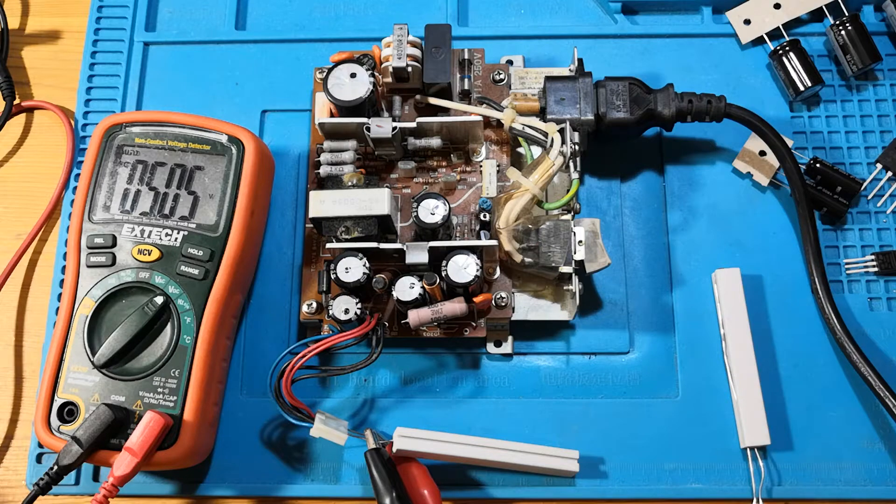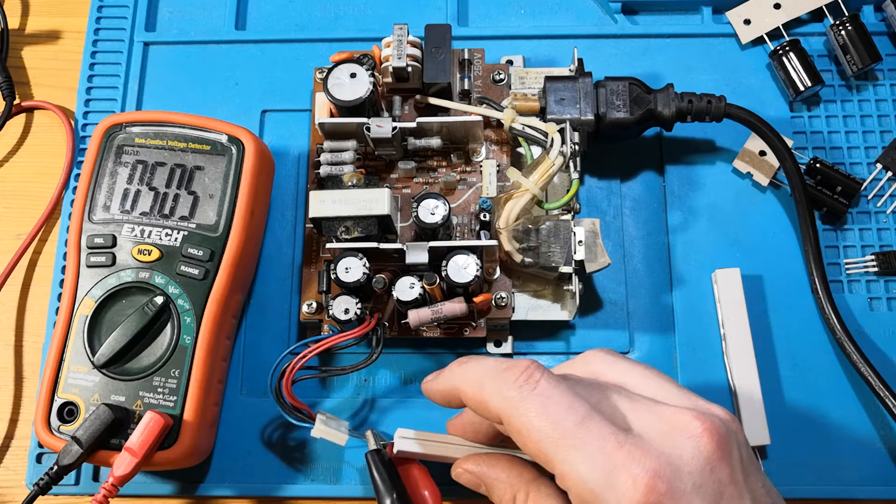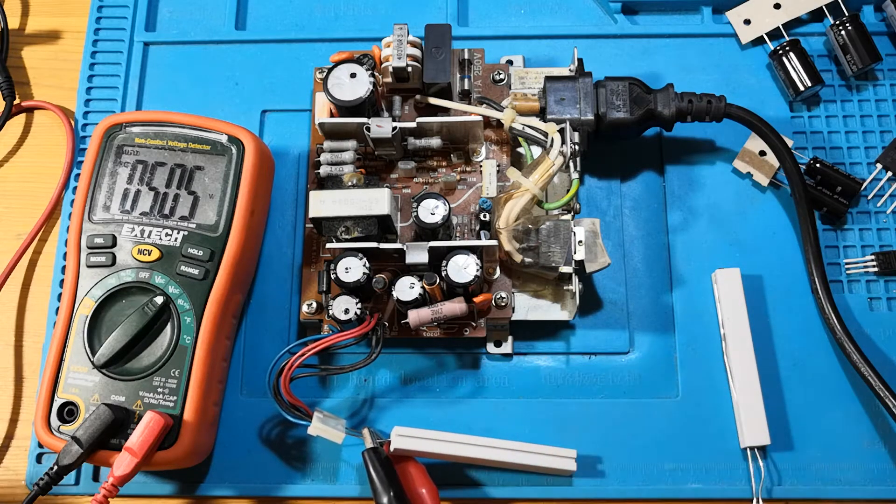Okay, so we have 5 volts — that seems to be working. That resistor isn't really very warm, which is nice. Right, let's try the 12 volt one.